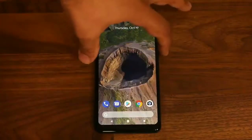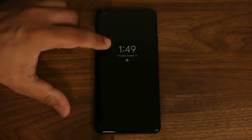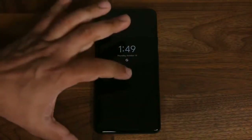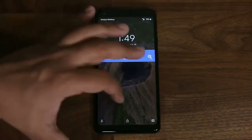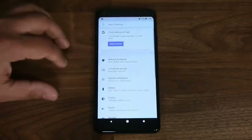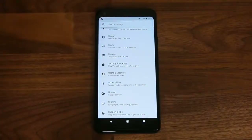Let's turn off the phone to see what the always-on display looks like. As you can see, you can see the time, the date, and a little notification at the bottom. Double tapping takes you to the lock screen where you can unlock. This is Pixel's version of the always-on display, called the Ambient Display.